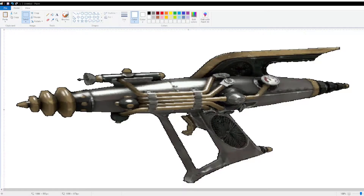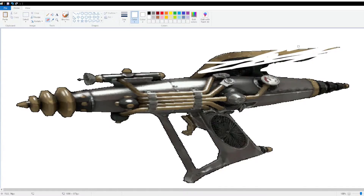So I was at the steampunk convention in my city, and I basically got the Righteous Bison in real life, just with a few adjustments.